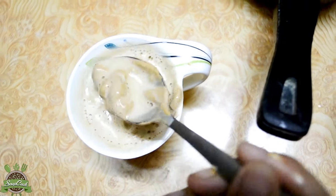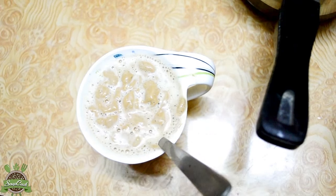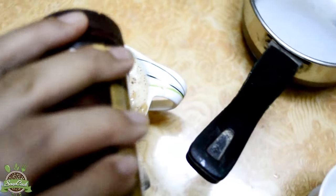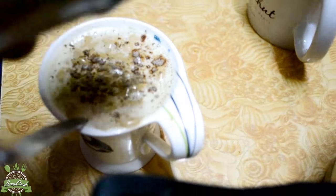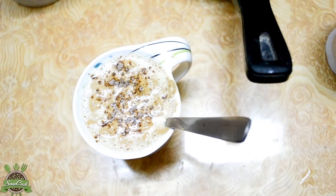Now the main part is coming — adding drinking chocolate. So your espresso creamy frothy coffee is ready. Yummy!